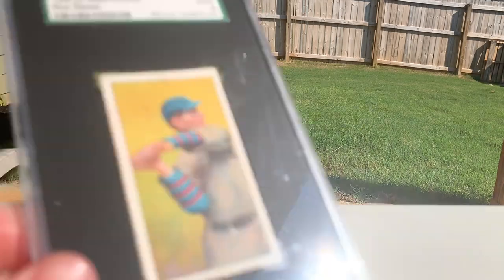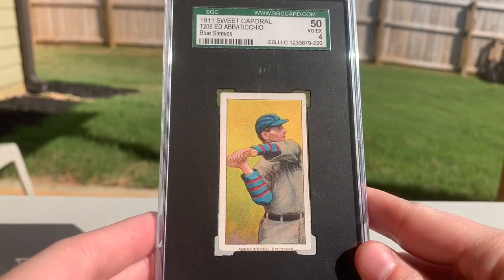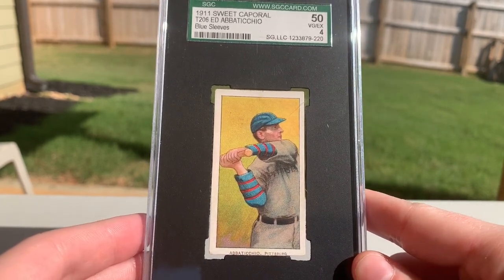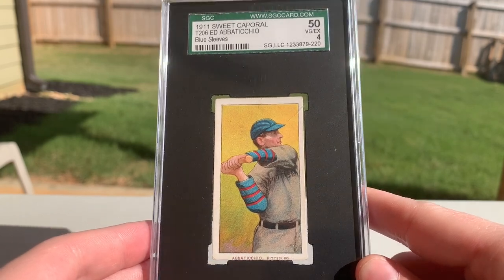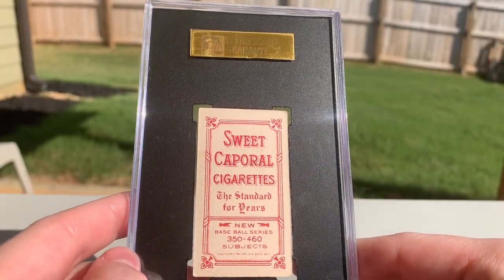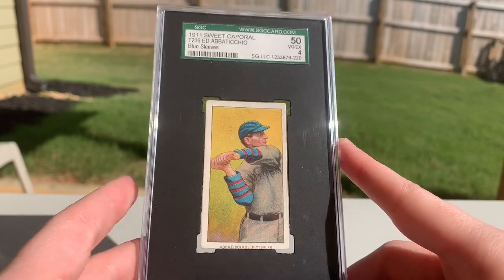First up we've got an Ed Apaticio — no idea if I'm saying that right — but this is a really nice one. I'm super happy to get it; I just love the colors of the sleeves on these Pittsburgh cards. Great price on this one as well. It's an SGC 4, it's a 460-30 back — so nothing too crazy, but I do like these Sweet Cap packs. Just a beautiful looking card.